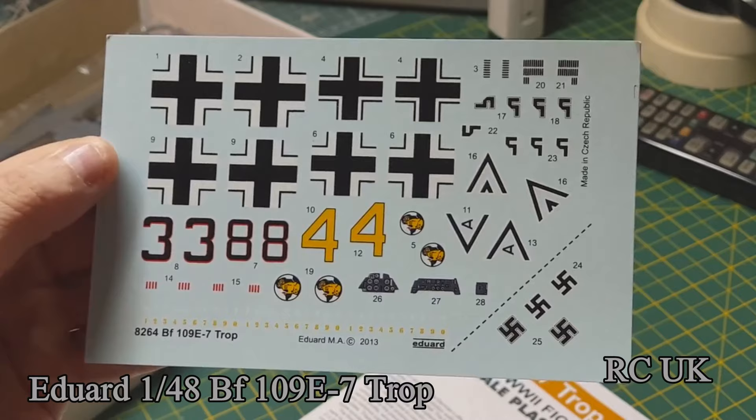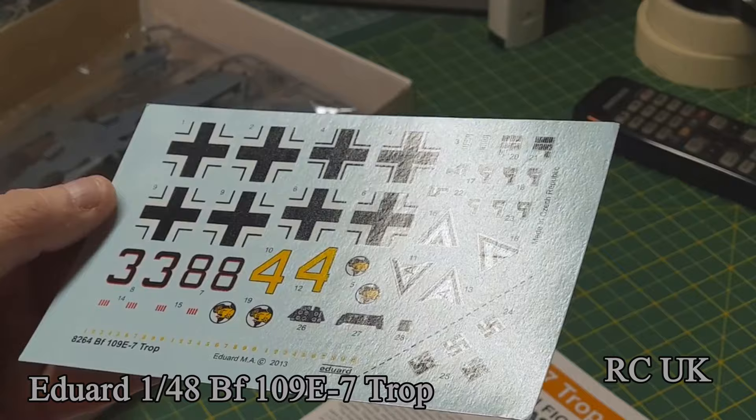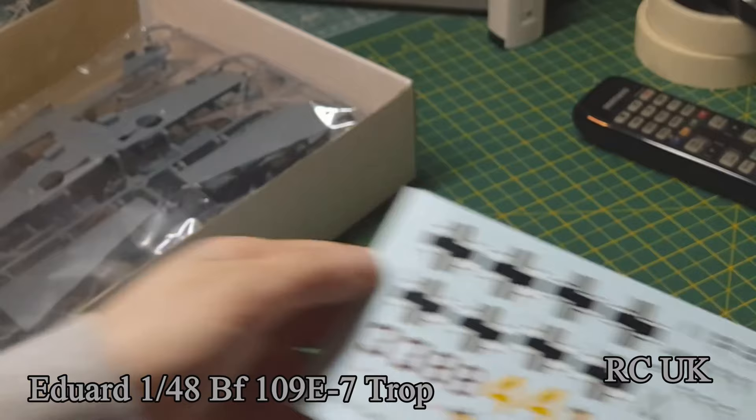Here's the decal sheet, done by Eduard itself. It's a little bit on the semi-matte glossy side, nicely cut and nicely colored in register. Eduard do some good decals.